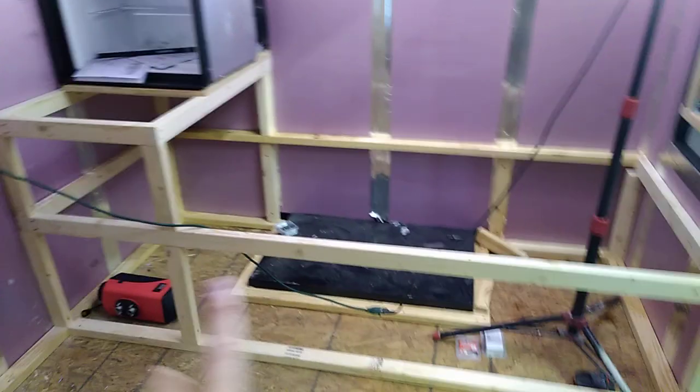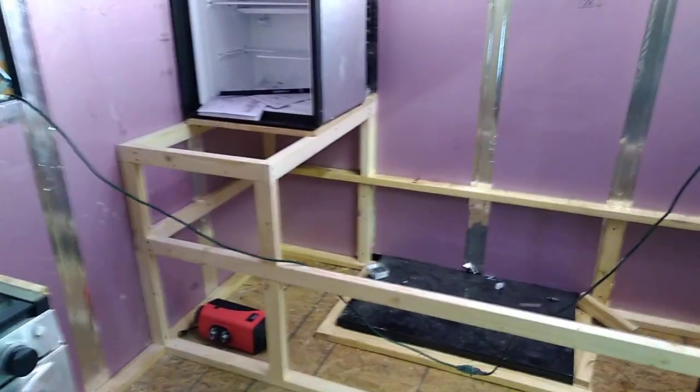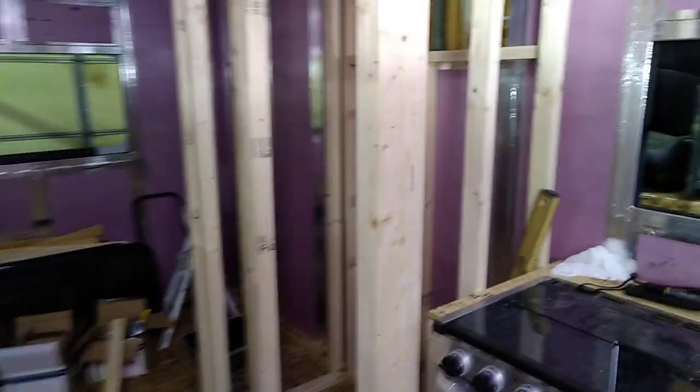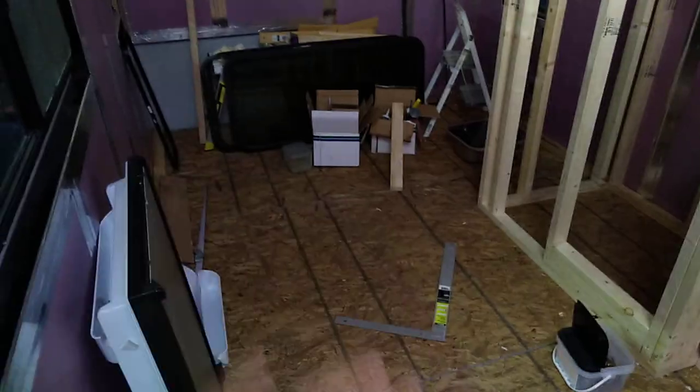Underneath that we're going to do our water tanks, our heater, our hot water heater, our electrical systems, and then we're going to run our chases along the roof lines — just like we did in Optimus — to make servicing easier down the road. Everything's come into plan so far. It's a very open floor plan with nothing in this area, and there's a good reason for that which I'll get to in a bit.